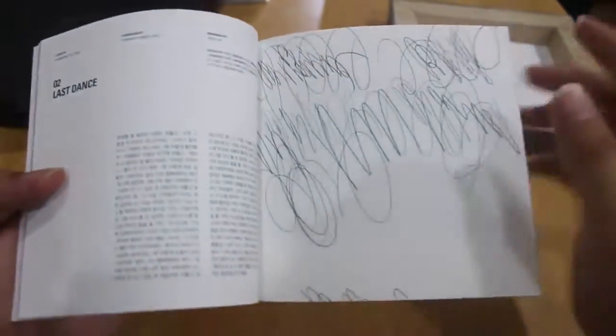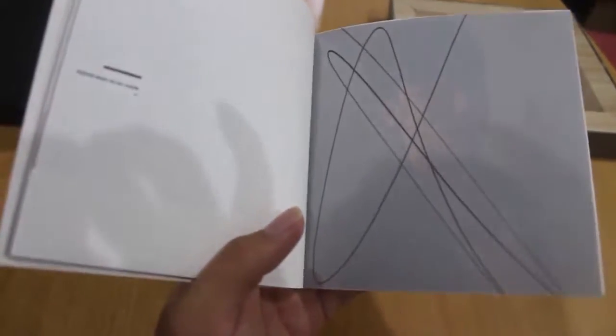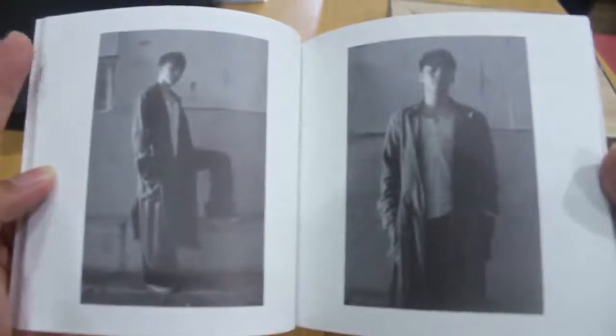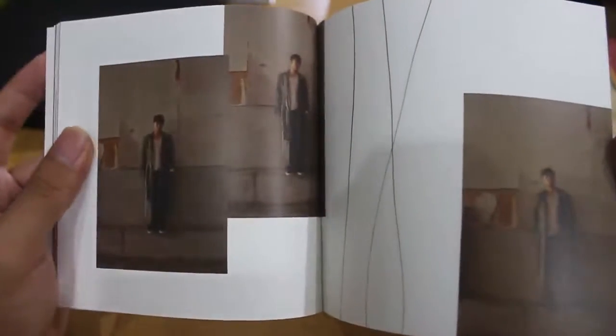Oh, what's this? It's like, you know when you're a kid and you have nothing to do with your club at school — it kind of looks like that. And this looks like the signature for Seungri right here. Okay, this one is like a transparent card.